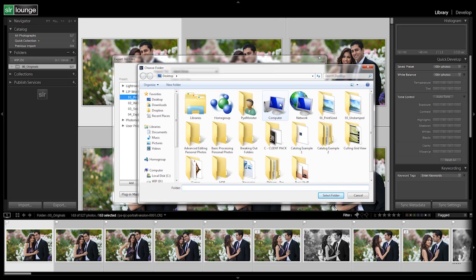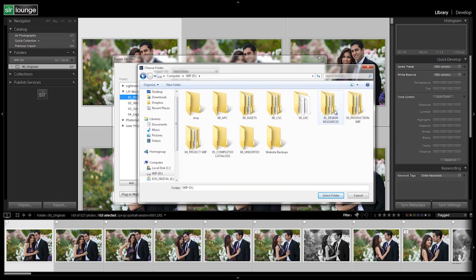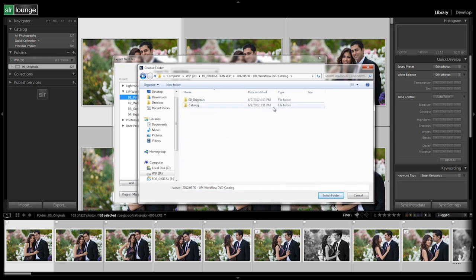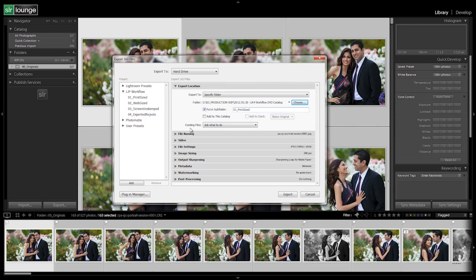We're going to hit Choose. I have this on my WIP drive under Production under the Workflow DVD Catalog — there's our folder that we're selecting. You select whatever folder has the originals and the catalog inside of it. We're going to export to that folder that you have this entire catalog in. We hit Select Folder and it's going to automatically put it in a subfolder. Then we hit Export.